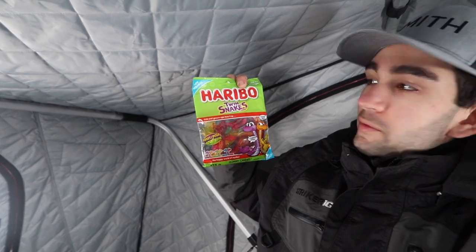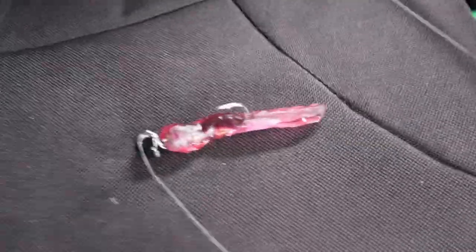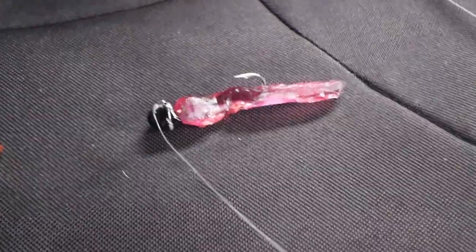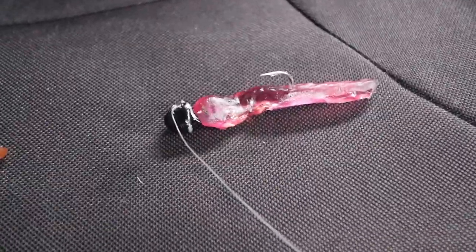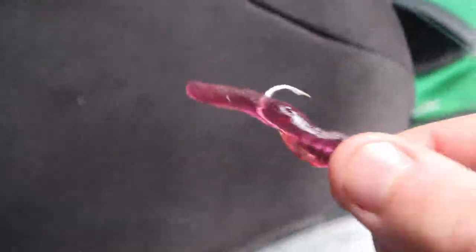We're gonna give these Haribo twin snakes a shot first. We've got the half sweet, half sour — so one of us is gonna take the sweet side and one's gonna take the sour. They're hooked together so I'm gonna cut it in half and we'll see how that goes. It's really hard to thread candy onto a jig head — it really doesn't want to go through so you kind of have to rip it on. It's not gonna have much action, but should work. Let's see.